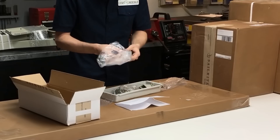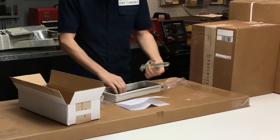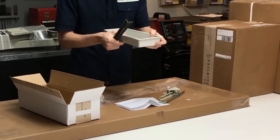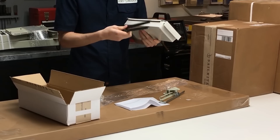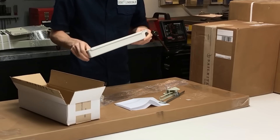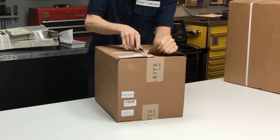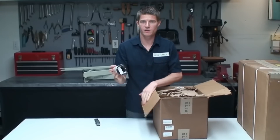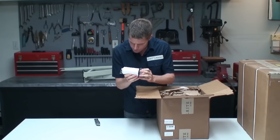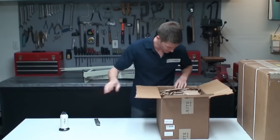Looks like we got all the hardware in here. These are all pieces for the foot pedal, which is a pretty nice feature. There's also a little drawer for the bottom of the machine so you can put stuff inside — that's always nice to have. They're also including some thread — looks like UV bonded polyester, which is what we normally use, size 92. That's a nice extra.